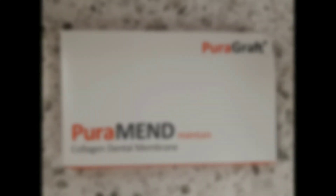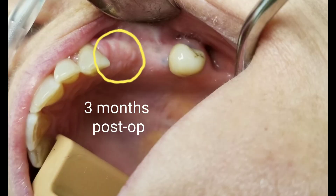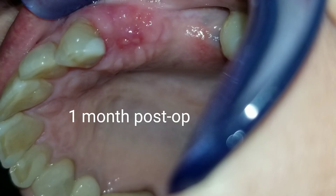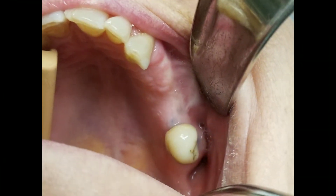It's been over three months and now it's time to go back and place the implant. I'm showing you some pictures of the healing process so you can remember this case. Here it is at three months post-op — you can see that we've got a nice wide ridge there and the bone height's been preserved.